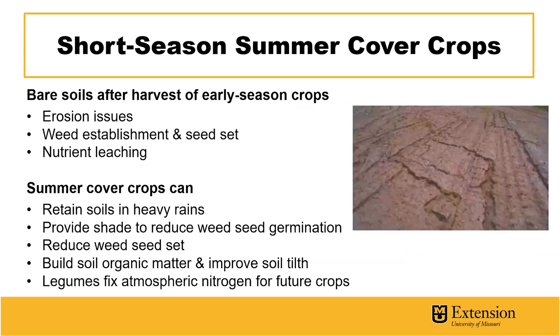Following harvest of early season crops, bare fallow periods can contribute to erosion issues during heavy rainfall, as well as weed establishment and seed set. In addition, there can be nutrient leaching problems that can contribute to environmental issues such as nutrient runoff and nutrient pollution in our bodies of water.